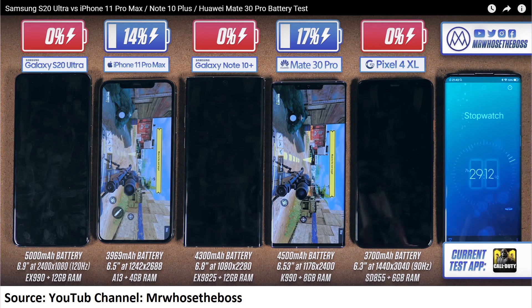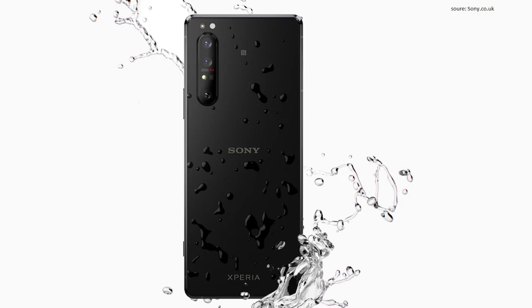To prove that point, I want to show you a test another YouTube channel carried out — the channel is called Mrwhosetheboss, and I'll put a link in the description. He tested five devices, and the iPhone came in second place above the S20 Ultra, which has a much bigger battery capacity. So yes, I am excited about Sony's 4,000 mAh battery, and this is a huge increase over what Sony has done previously.